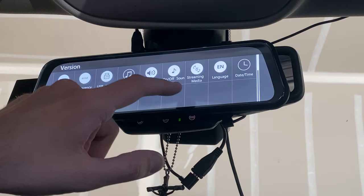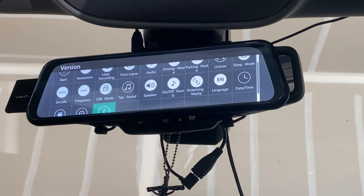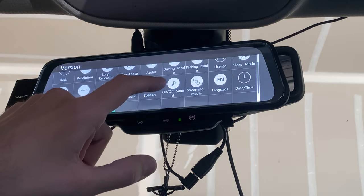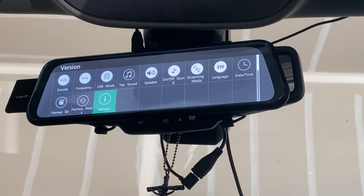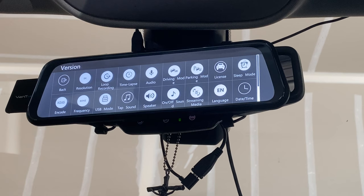One important thing: you're going to want a Class 10 or better micro SD card because it needs to record quickly. Don't use a cheap one because these videos could be very helpful in an accident situation. That's pretty much it for all the settings — now I'm going to show you some video clips of the front and rear camera quality, and also show you how the backup camera works.